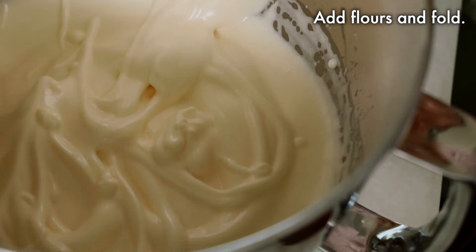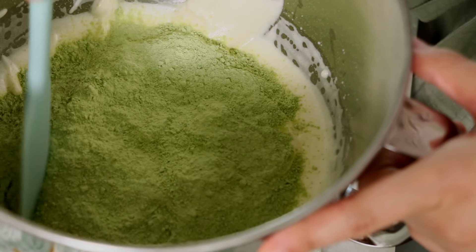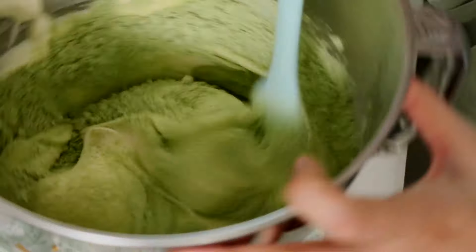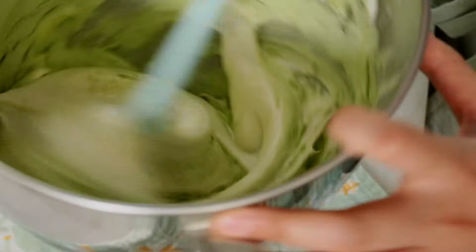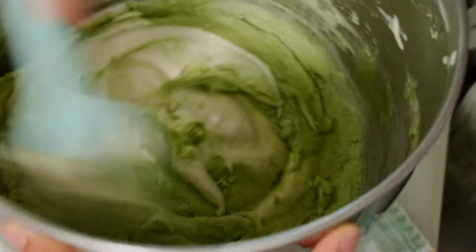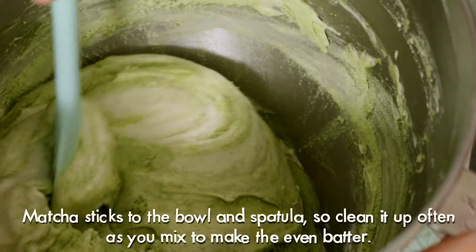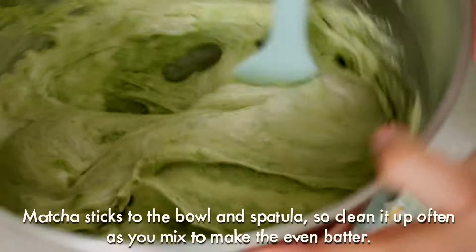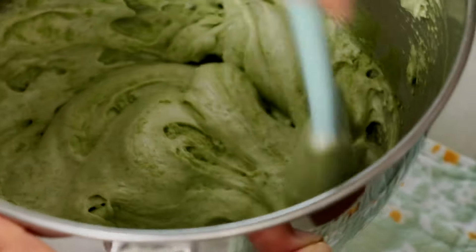Now immediately add the flour and fold. Matcha powder tends to stick around the bowl and spatula and get chunky, so make sure to clean the bowl and spatula frequently on the way so that the batter is nice and even by the time it is folded enough.